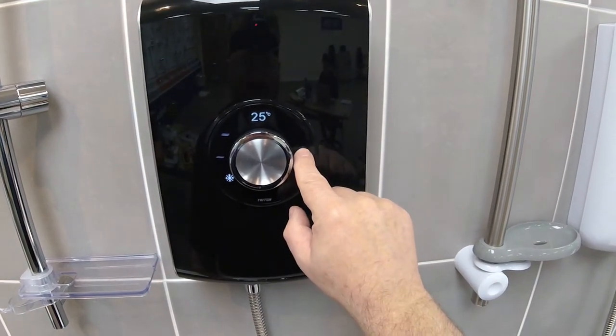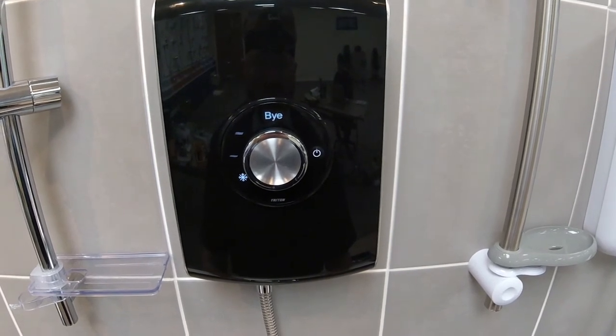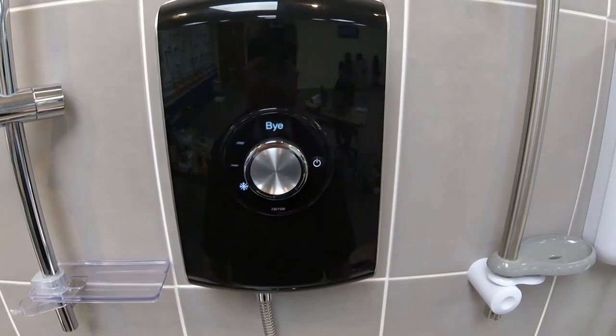To turn the shower off, press the stop/start switch once more and the shower will go through a phase shutdown process and eventually stop.